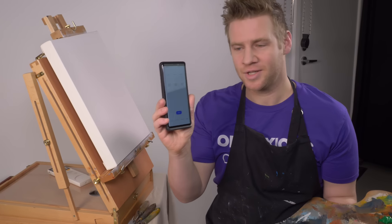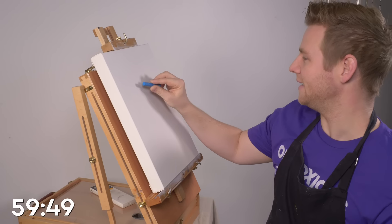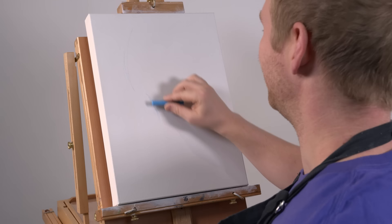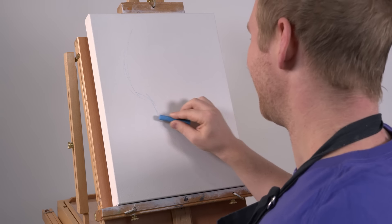An hour on the clock. Let's go. It's going to be a portrait of a lady. I want to go artsy so that if it's crap, I can at least be like, I'm just being artsy. Here we go.